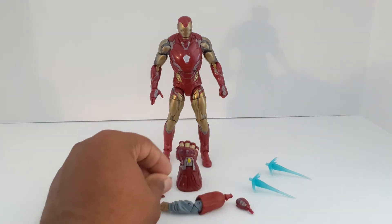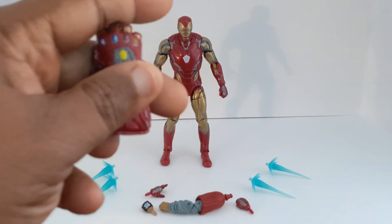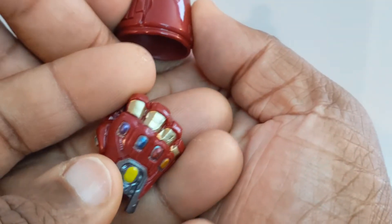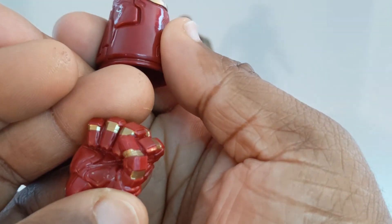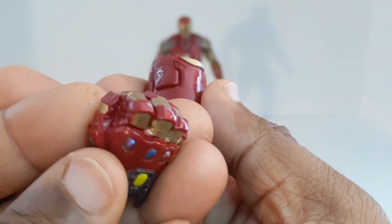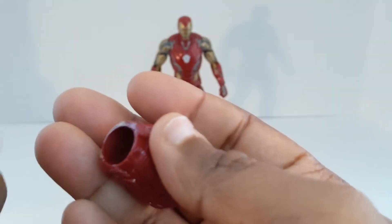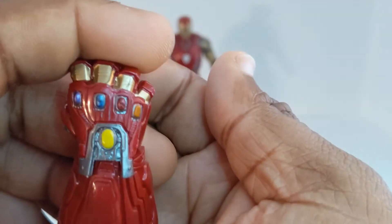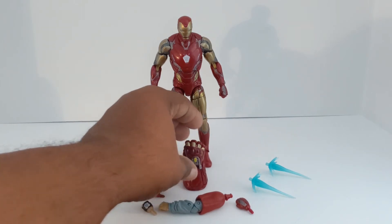Also coming with this Iron Man is the Hulk Gauntlet. It comes in two pieces — the actual hand that shows all the jewels in it. You can put it on the Smart Hulk from that same wave. The extra arm sleeve piece goes over it and it'll make it happen with the full glove. Kind of like that — wish they would have given the actual face of the Hulk though.